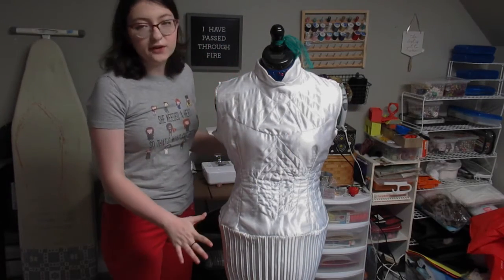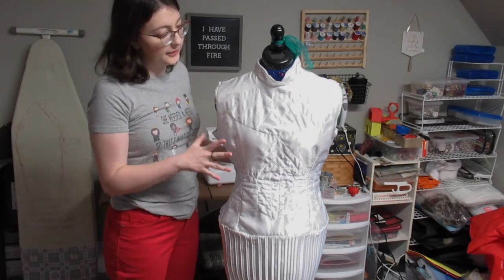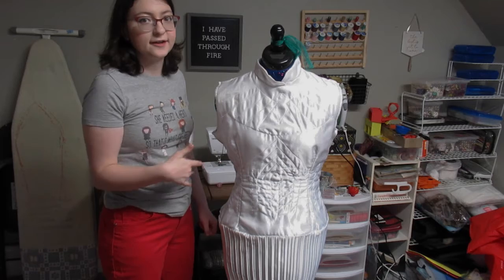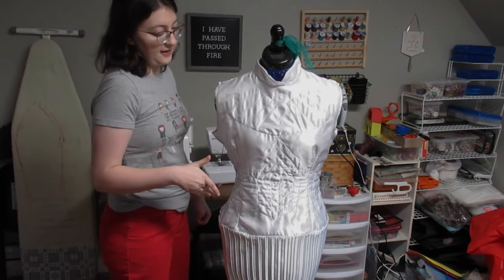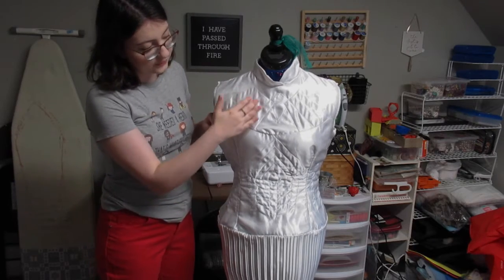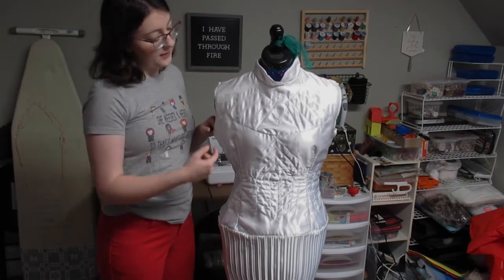So this is the underdress. The top layer is a white satin, and between the lining layer and the fashion layer, I put a scuba knit, which provides a raised effect when topstitched over.